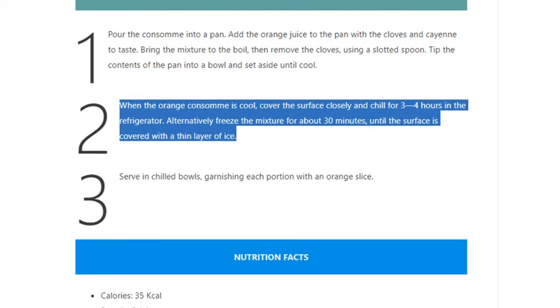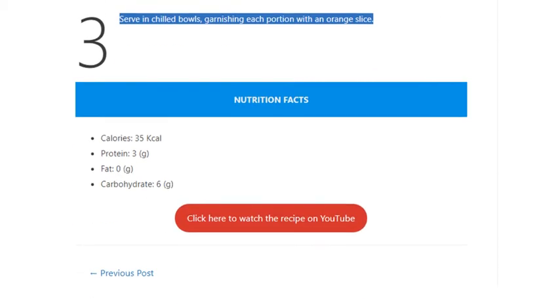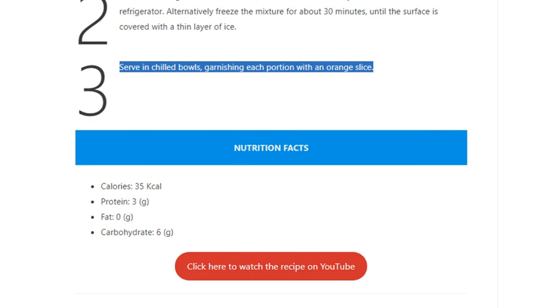Step 2: When the orange consommé is cool, cover the surface closely and chill for 3–4 hours in the refrigerator. Alternatively, freeze the mixture for about 30 minutes until the surface is covered with a thin layer of ice. Step 3: Serve in chilled bowls, garnishing each portion with an orange slice.